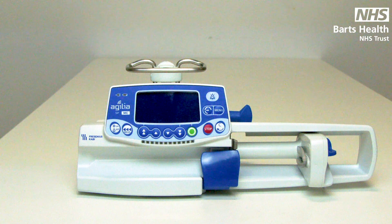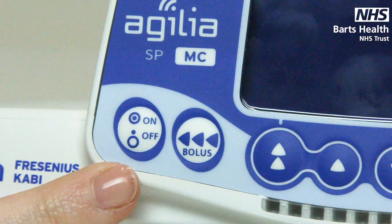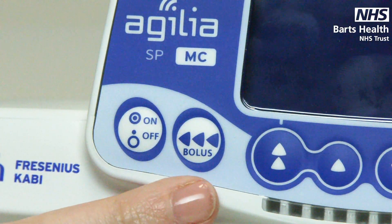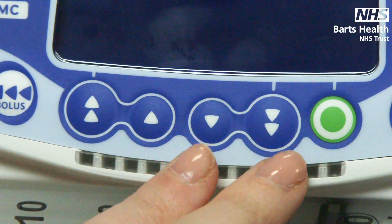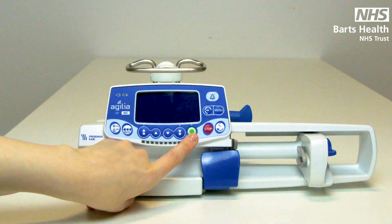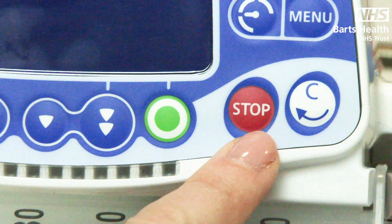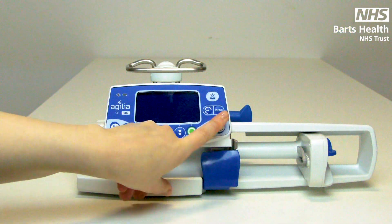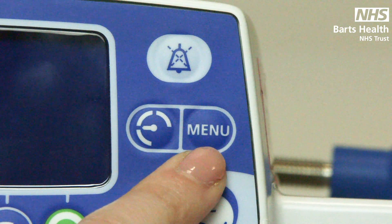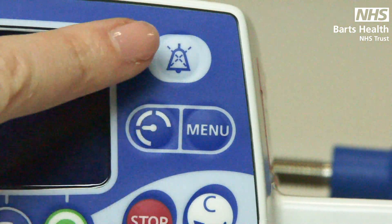On the front, the soft keys are as follows: on, off, bolus, increment keys, decrement keys, green is go/confirm/start, red is for stop, C stands for cancel/change, menu, shortcut to line pressures, and silence.